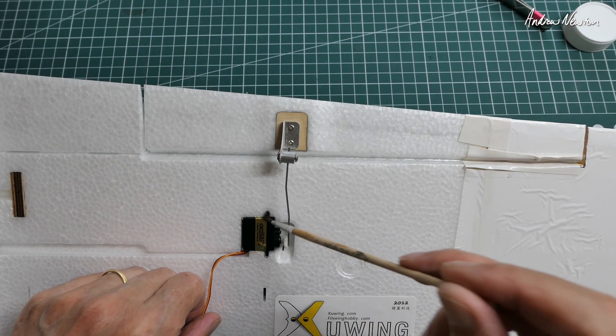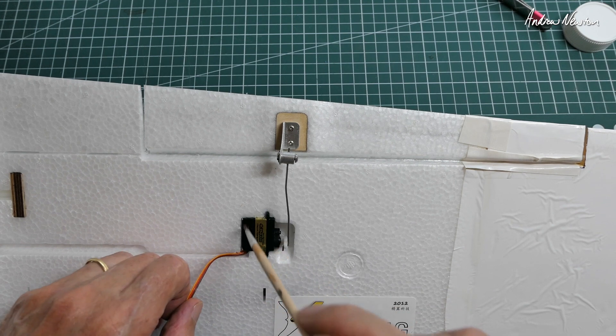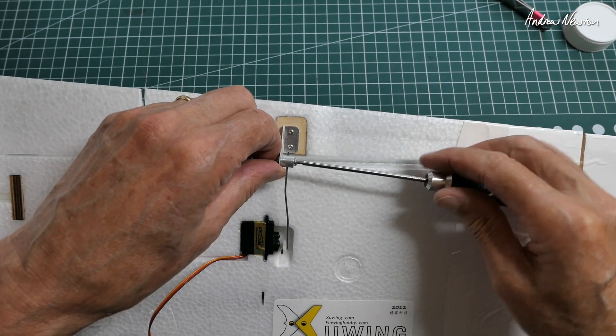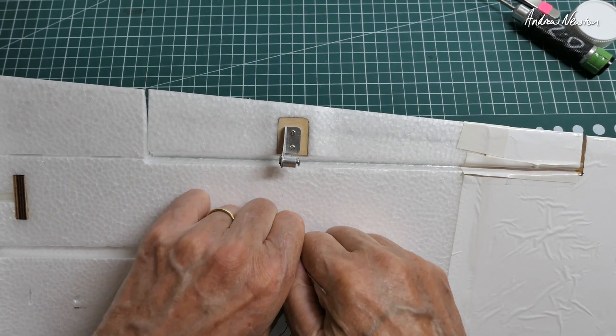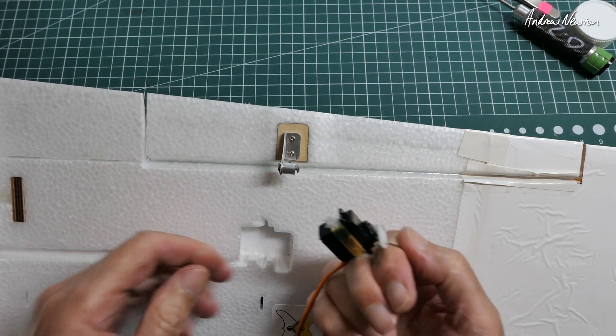To remove the old servos I'm dabbing on a bit of alcohol just to make the hot glue release its bond. I'm doing the push rod and it just sort of snaps out, breaking the bond nice and cleanly.